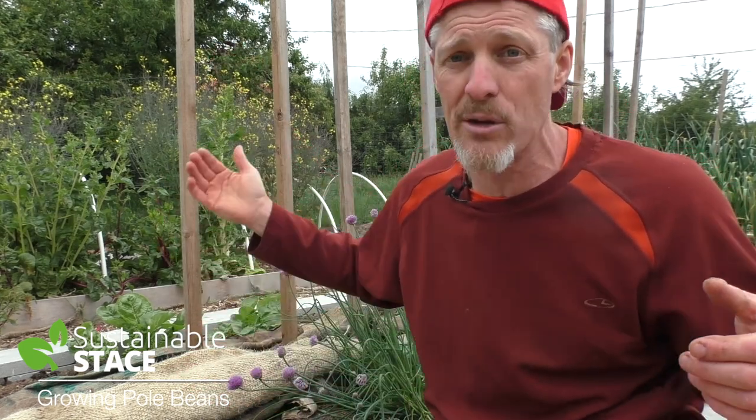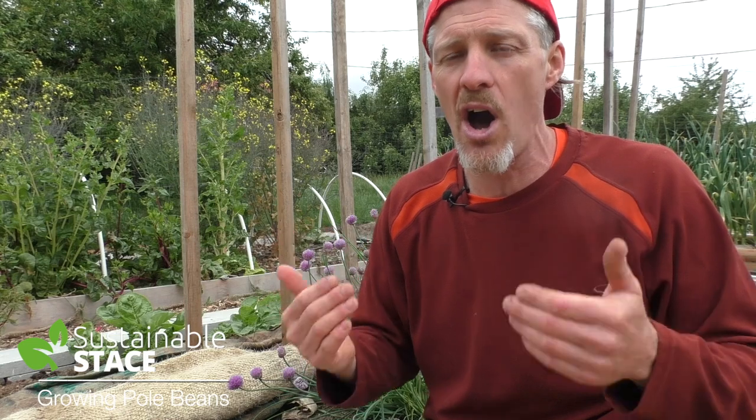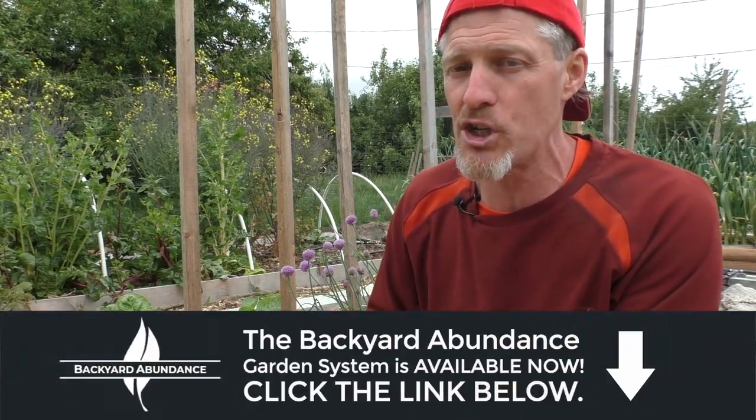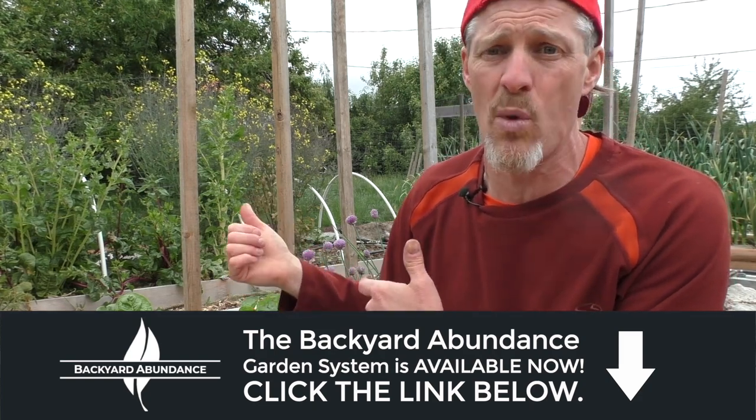Another great plus about growing pole beans over bush beans is they create shade. As long as you position your poles according to where the sun is, you're going to get a shade side. So in the hottest months of the year you can grow some cooler-loving vegetables, like spinach — it would bolt in hot direct sunlight, but it might do very well in the shadow of some pole beans. So many good reasons and ways to grow them.